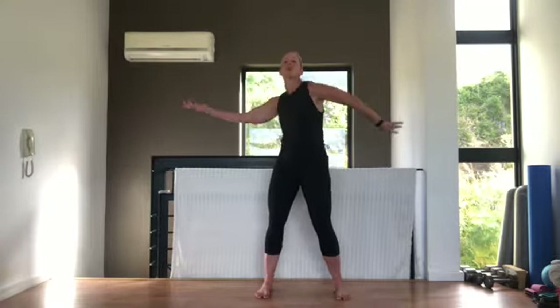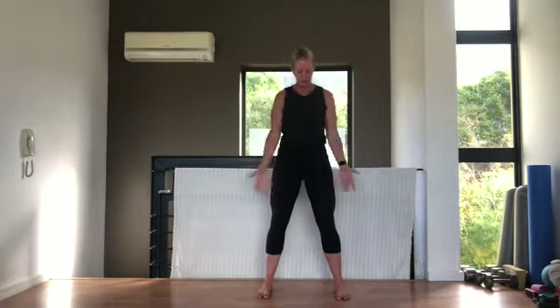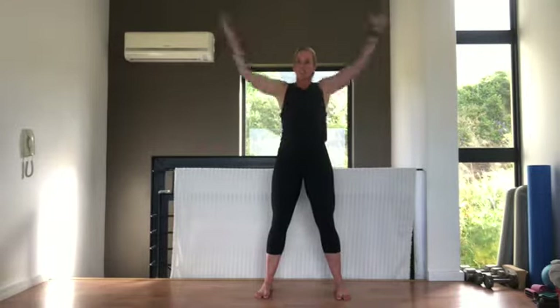Take your arms out to the side, rolling those shoulders, warming up the rotator cuff muscles. If this hurts your shoulders at all, lower them down a little bit. Then big arm circles — with everything we do, if you want to do the low impact version that protects your hips, knees, and back, please do so.